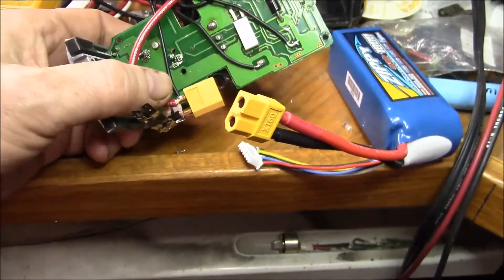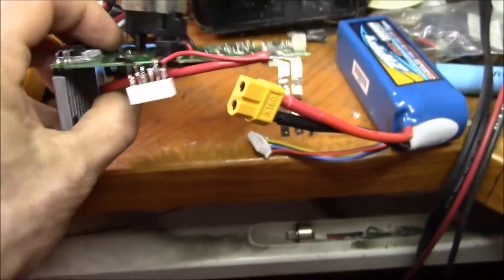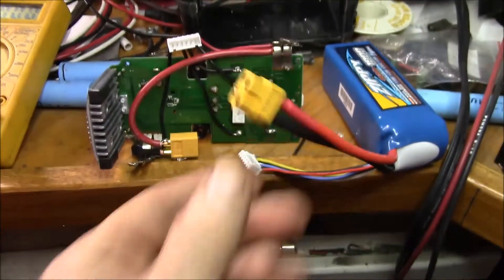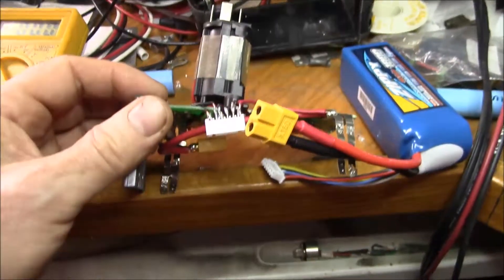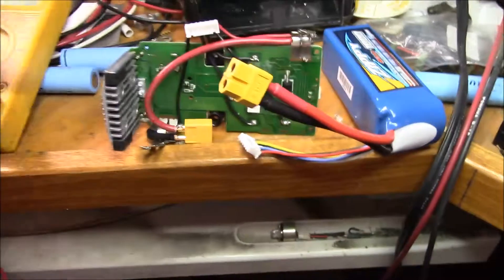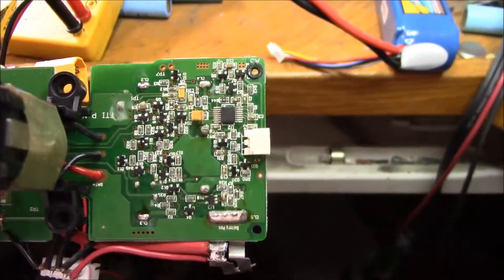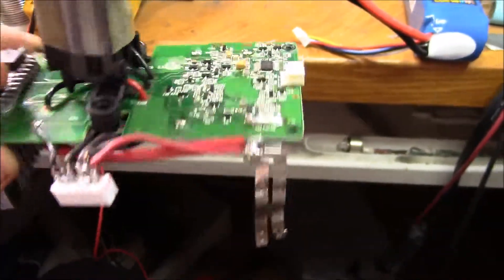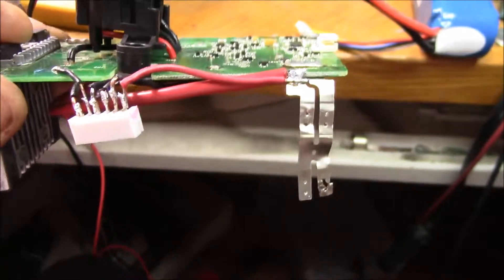I added an XT60 connector here, hooked up to the battery pack negative and then over to the battery pack positive connection. I tried that first and didn't get any positive results - didn't get 20 volts on the output connector. I thought perhaps the little chip, which seems to be a battery protection IC, 16-pin, although the datasheets online say it's for three or four series and this is using five.